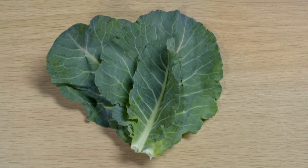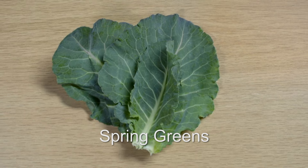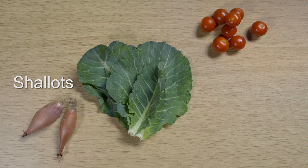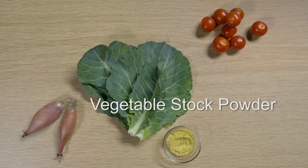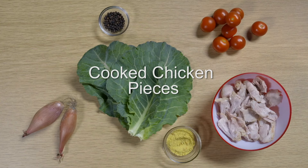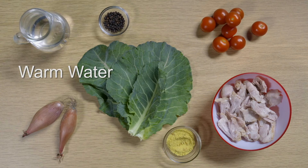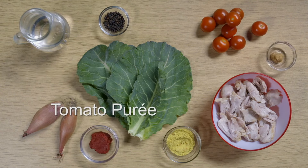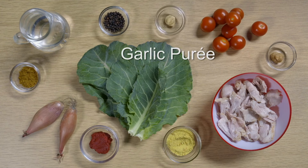Spring greens are one of the ingredients in Pippa's recipe. You'll also need cherry tomatoes, shallots, vegetable stock powder, black pepper, cooked chicken pieces, warm water, ginger puree, tomato puree, mild curry powder and garlic puree.